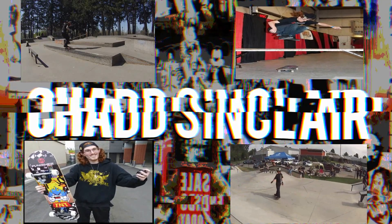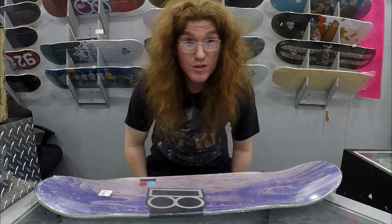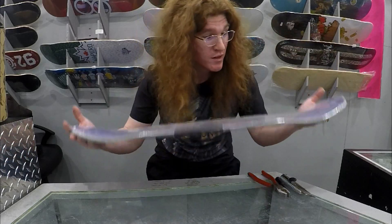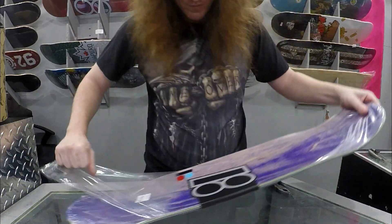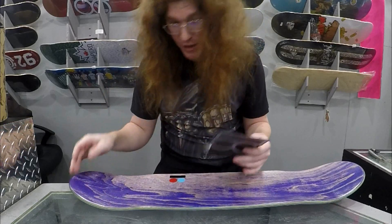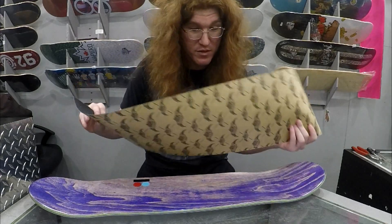Hey everyone, welcome back. The other day I broke my Element deck, which only lasted me four days. This time I want to set up a Plan B Sheckler deck, which should be a lot stronger and last me a bit longer. It comes with a two-year warranty for manufactured defects, like delamination issues. I got Jessup grip tape, which seems amazing so far, so I'm going to stick with it.